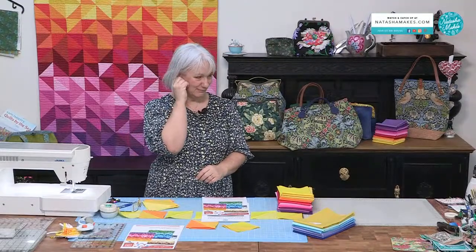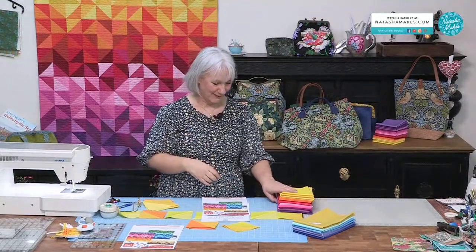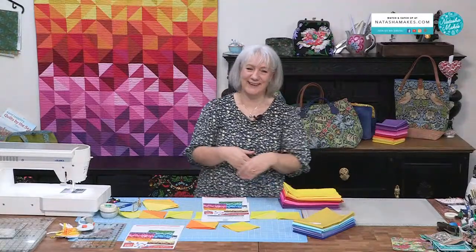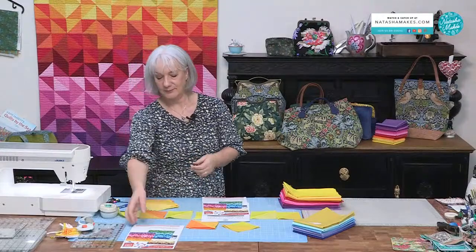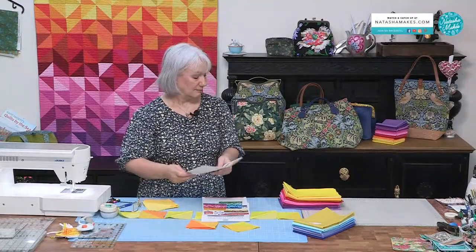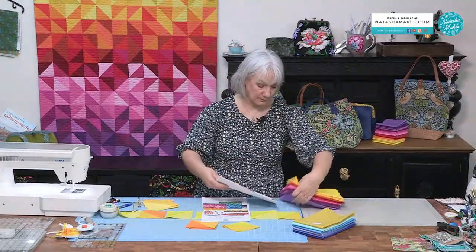We get those orders where we all run around the warehouse going oh look, haven't they chosen well! And then we have a ten-minute conversation on what we think they might be making with it. Very nosy — but it's a beautiful beautiful thing. So it's a little bit of a quick show today. Tomorrow I still haven't quite finished making it yet.